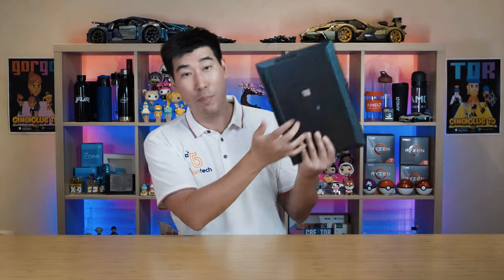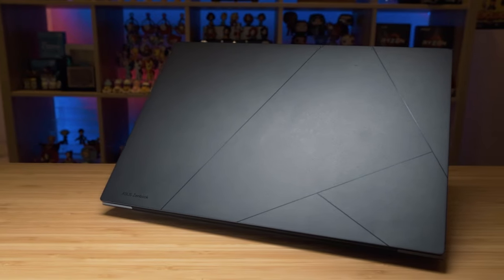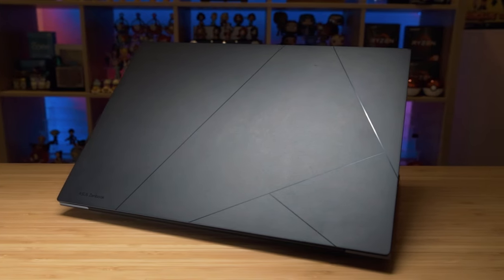Now comes the fun part — the build construction. For the build materials of this ZenBook 14X, it is made mostly of post-recycled aluminium. That's great, ASUS — if you're thinking about sustainability for the future, I absolutely love that. It is pretty much aluminium at the top, bottom, and inside as well, and the palm rest is very smooth. The hinge is also aluminium. The back cover has a really nice subtle design — very professional and slick looking.